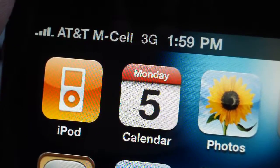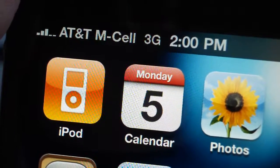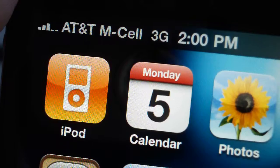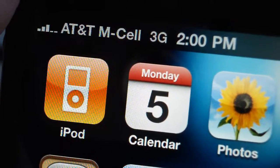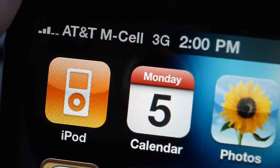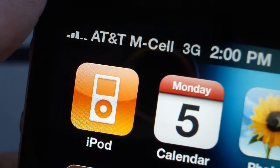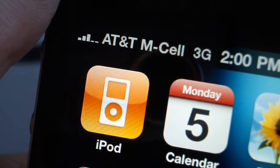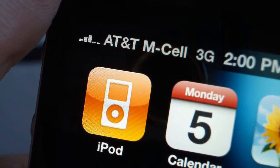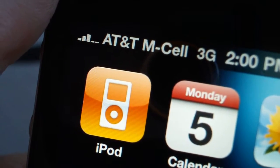And there goes one bar. And there goes two bars. When I've tested this before, it usually sits around three bars. I am using the Microcell in my house, and the lowest I've gotten is two bars, and it never really drops to no service.